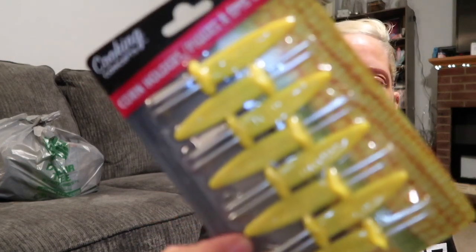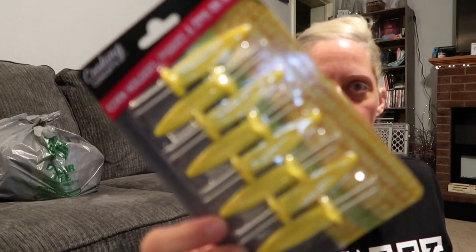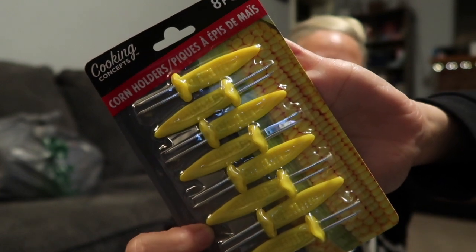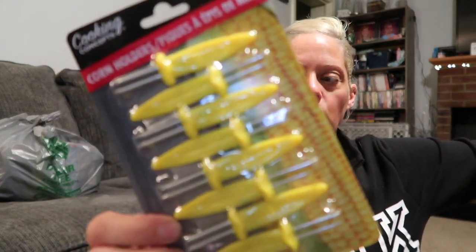Next up I have some corn holders. Allie wanted corn on the cob and she cried when we didn't have it — I only had it in a can. So I ended up getting corn on the cob, I only got four ears, and she wanted two. So I got two four-packs for Saturday — eight ears of corn total — and I put these in to hold them.